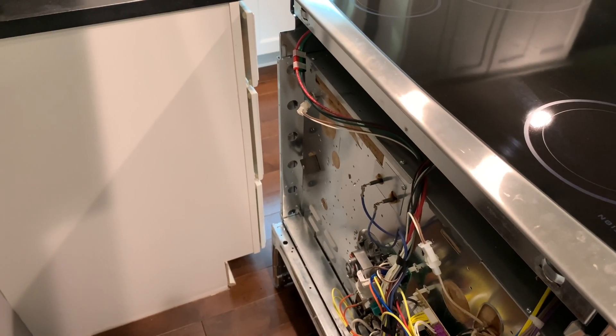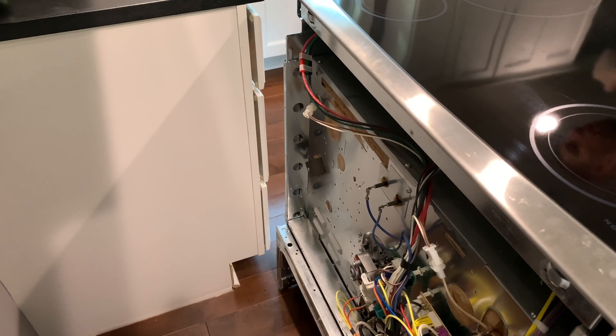There's one last step before removing the countertop, and that is disconnecting this Christmas-themed power connector in the back.